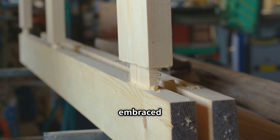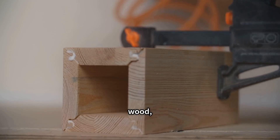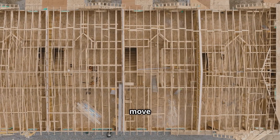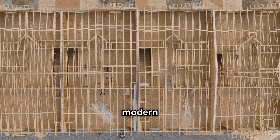Instead of fighting nature, craftsmen embraced it, creating interlocking joints that let wood move and absorb shock. No nails, no screws, just wood perfectly shaped to fit together, forming invisible seams and lasting strength. Each joint allows beams to move independently, sharing the load and surviving earthquakes that topple modern structures.